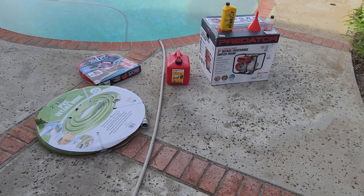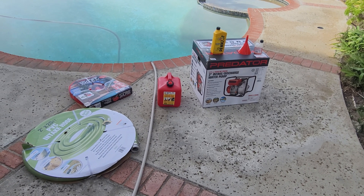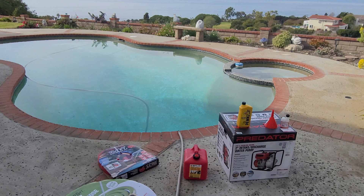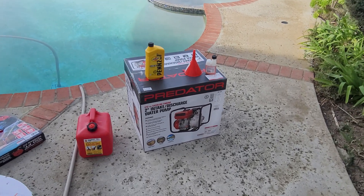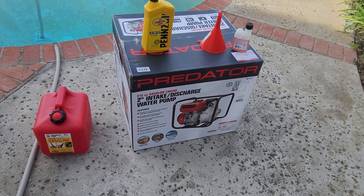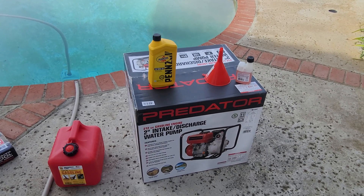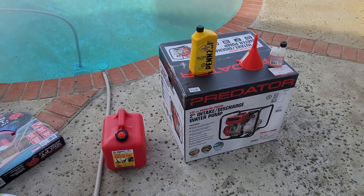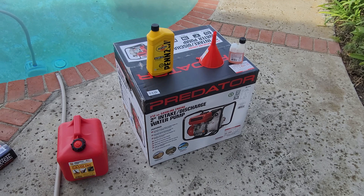I'm going to configure a DIY firefighting hose using equipment I got from Harbor Freight Tools. The Predator 212cc gasoline engine is a 2-inch intake and discharge water pump, used to pump water from a pool or a flooded space — it can handle dirty water. This one is about $289 from Harbor Freight Tools, and you can probably get a discount using coupons.